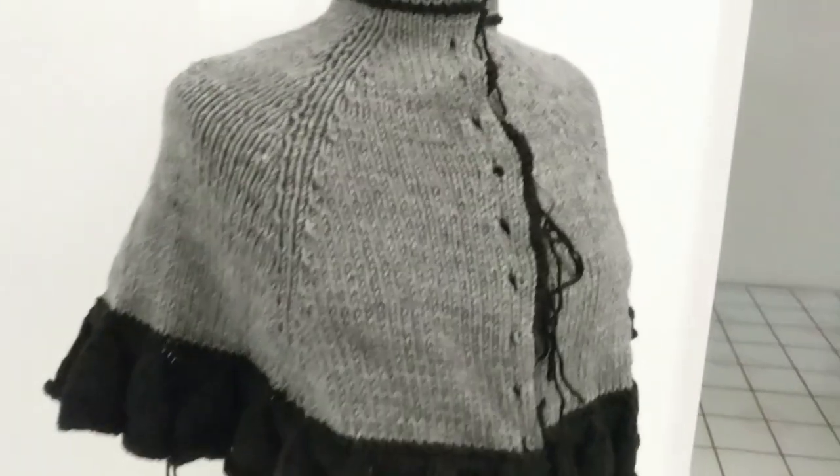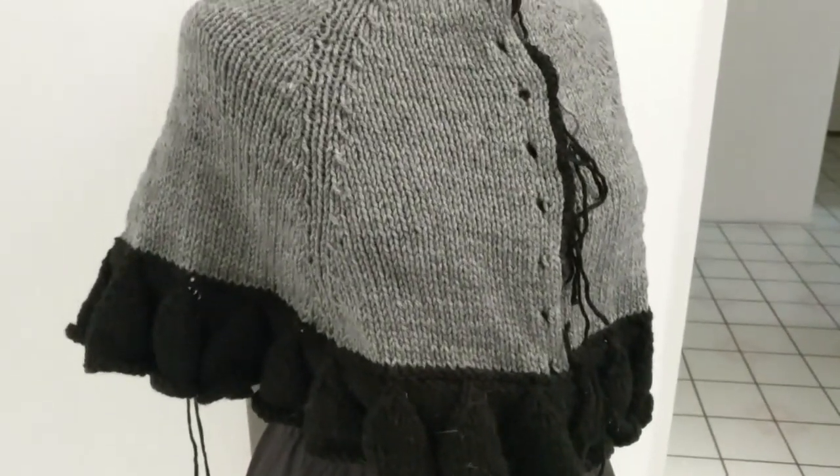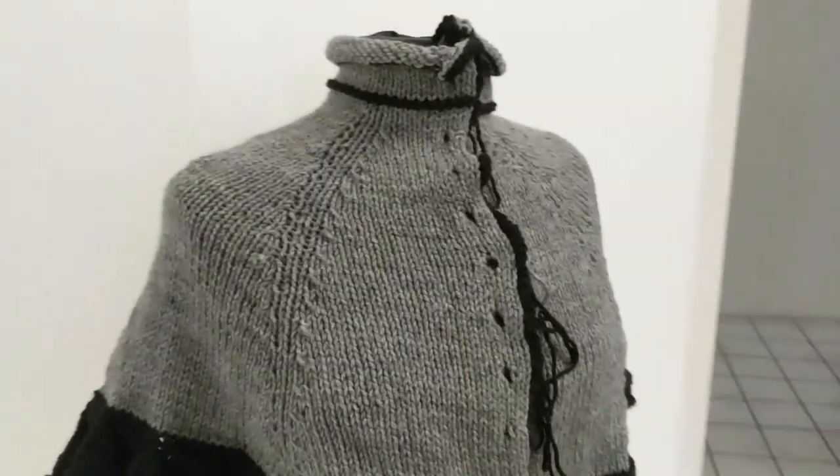I also made this cape, which I finished knitting in early October, but never wove in the ends or got the buttons on. Oh well.